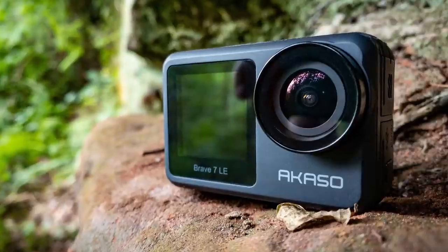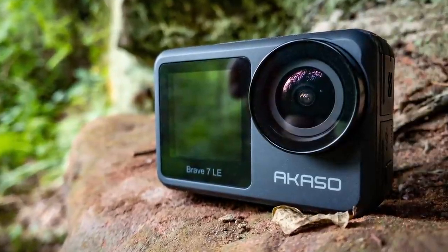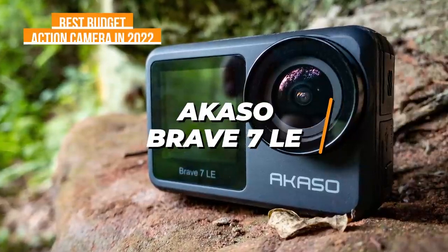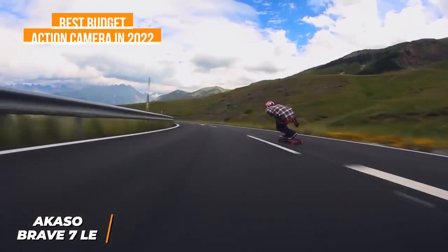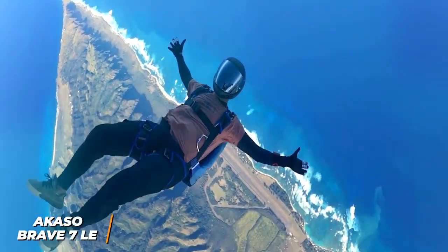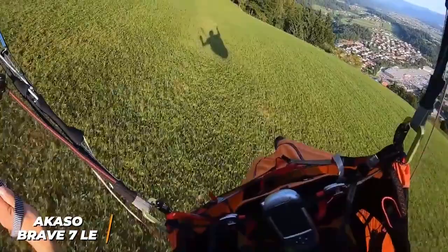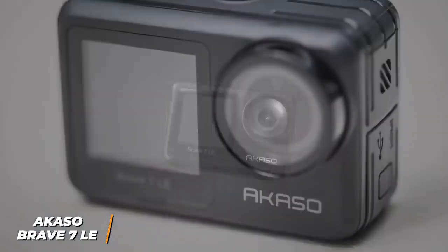If you're looking for an inexpensive action camera that doesn't sacrifice image quality, battery life, or build quality, the Akaso Brave 7 LE is my choice as the best budget action camera in 2022. You don't always need to shell out a lot of money to capture quality 4K video, and the Akaso Brave 7 LE is a budget-friendly model that offers impressive recording performance and a useful dual-screen design for greater filming versatility.